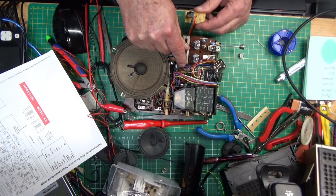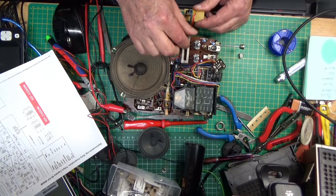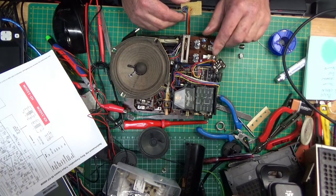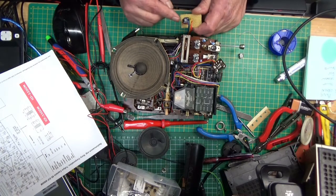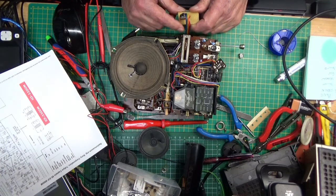And lo and behold, when I switched it on it nearly knocked me off my chair — it was loud! So it is working now, no problem, everything's working. It's got a lot of loudness, so I've got to find a way of making this super chip that I've made a little bit smaller.